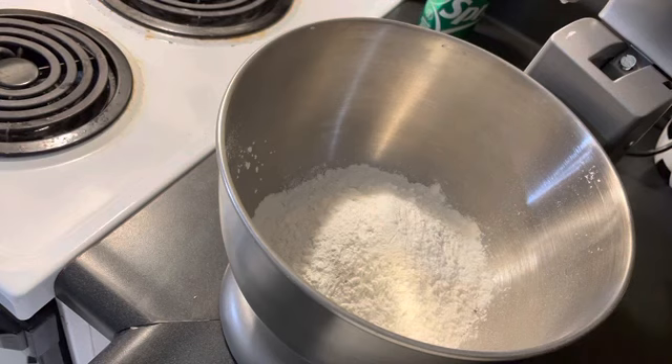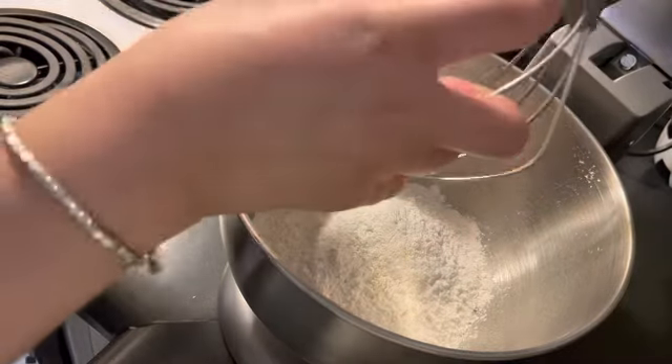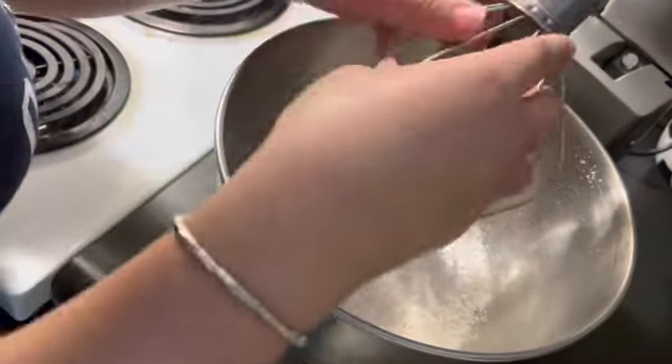So I put in the puto mix powder, and then I'm gonna add in the dry ingredients and then the wet ingredients, and we're gonna mix it up. I'll show you guys my little twist on this box mix that makes it so much better — it makes it moist and not dry. It really makes a difference.